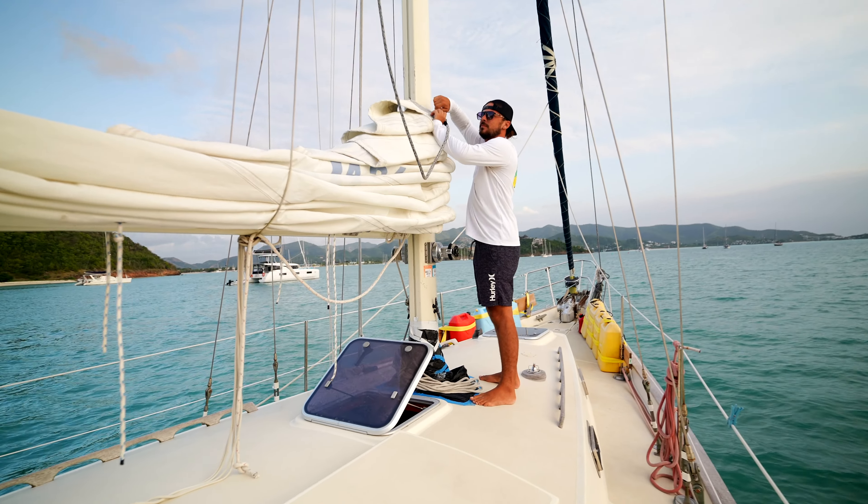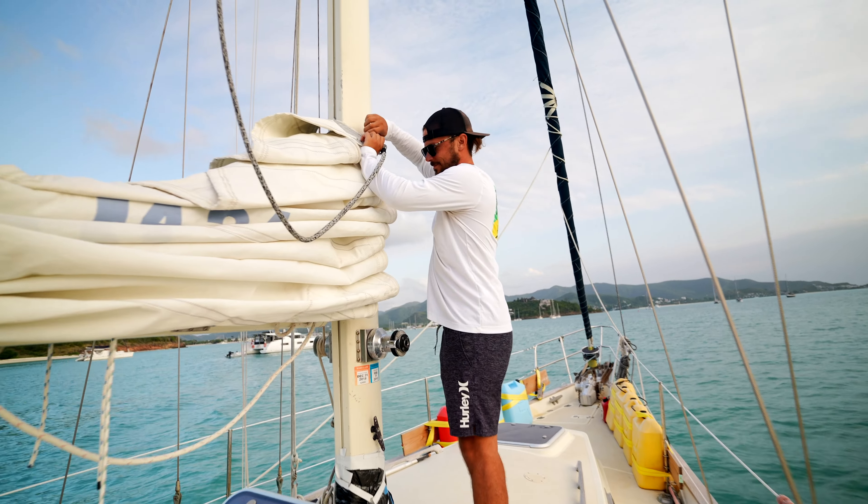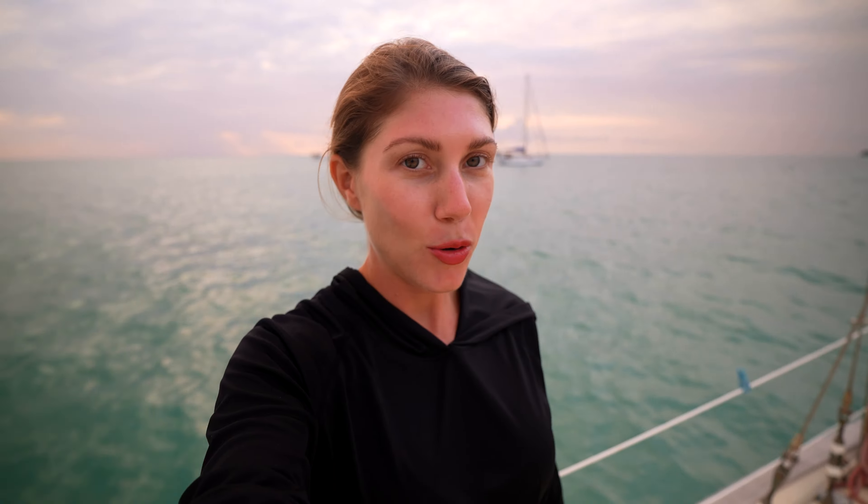We are going to sail through the night to St. Martin. We're up and getting the sail ready. Our friends that we're here with are going to do the overnight with us. Earlier they got into a little argument with a guy in the anchorage — I'm not going to get into details on why, but this dude was being a total prick.